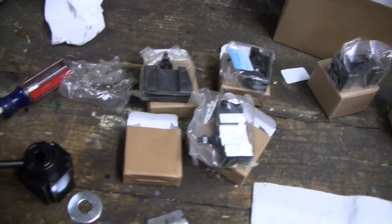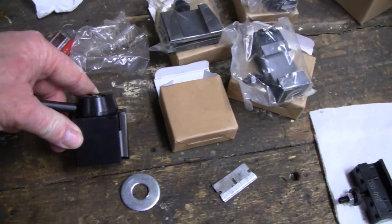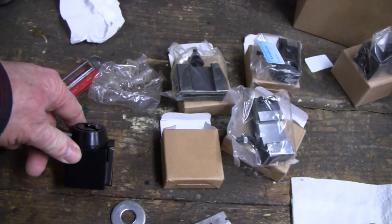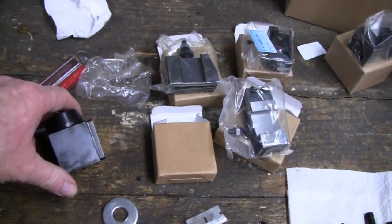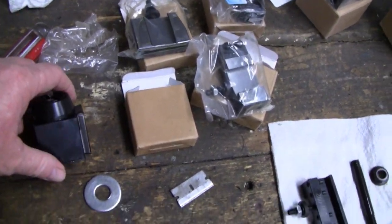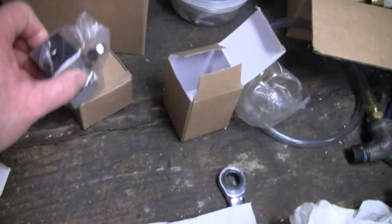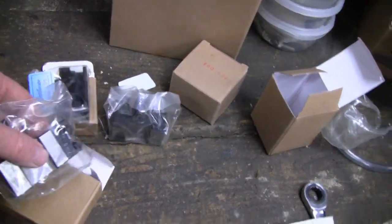Alright, this is what we're replacing it with. They call this a quick change tool post. I want to thank Sean from Sean Mr. Fix It Lee — he's the one that helped me find the right one. He even gave me a link to an aluminum one, but I went with this steel one — figure what the heck, it's only another 50 bucks more. It comes with all these tool holders: a right holder, a left holder, I think this one here is for a boring bar, and this here is for knurling stuff.